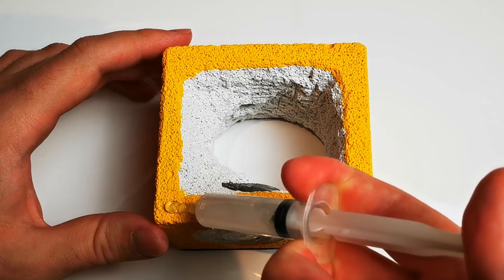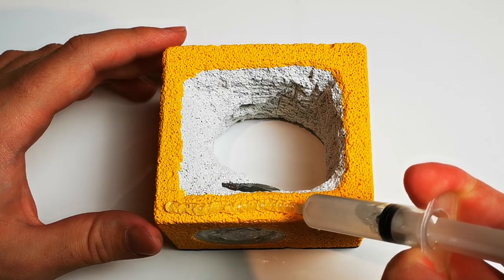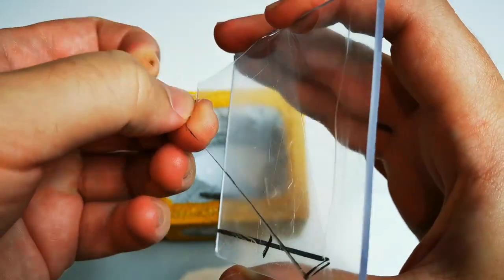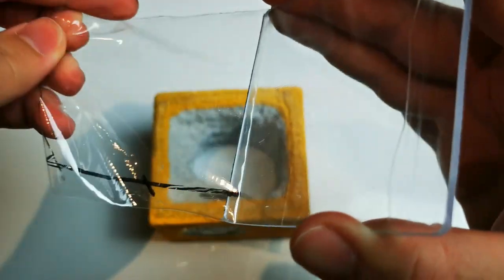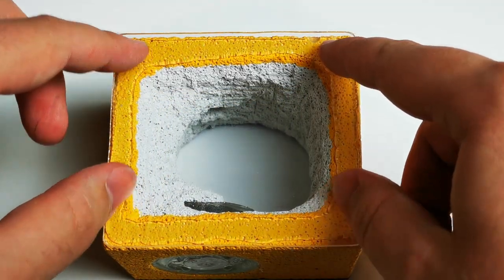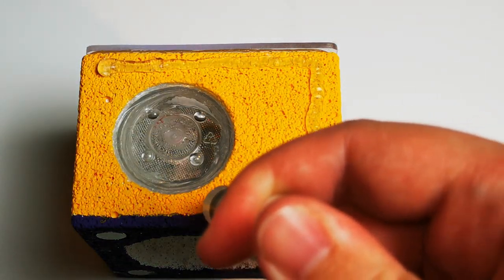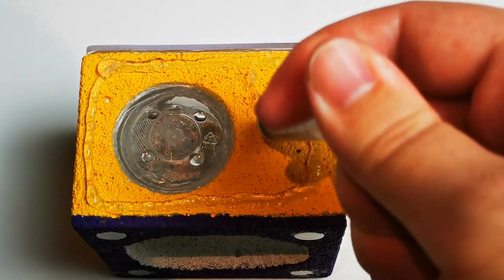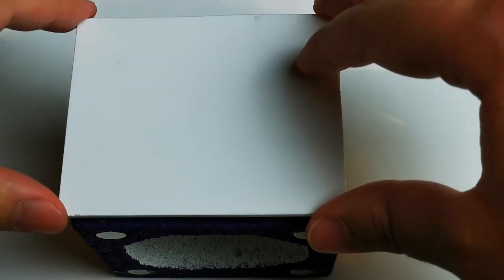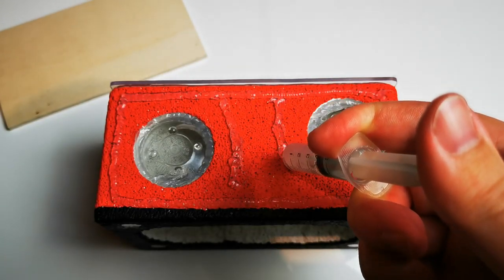The next step is to glue the back glass on. The only tip I can give you here is it's better to use more silicone than less, just to make sure you have no openings. I want my ant farm setups to feature bottom plates and these need to be glued on as well. For our small yellow setup, I am using a hobby color plate and for the large one, I am using a wooden plate.